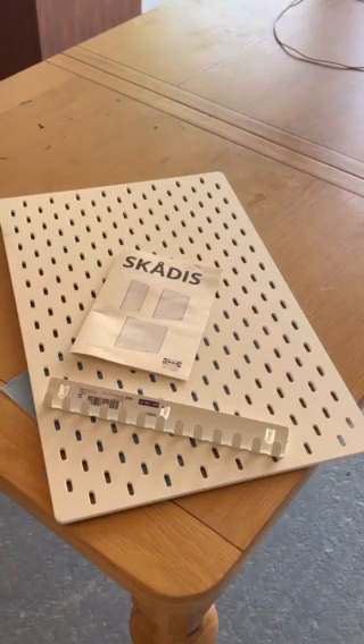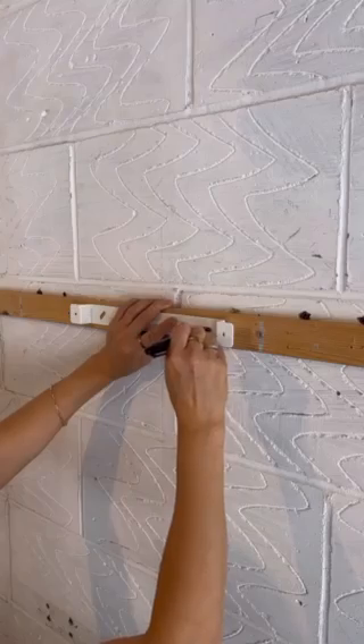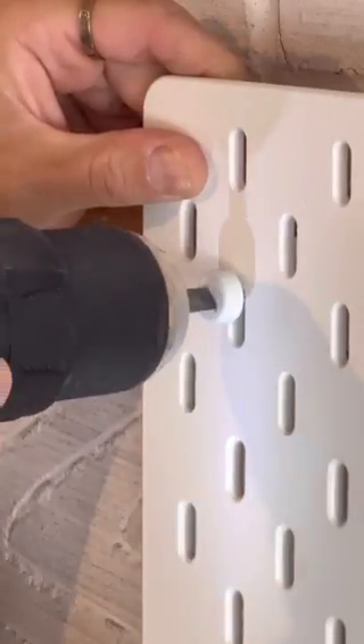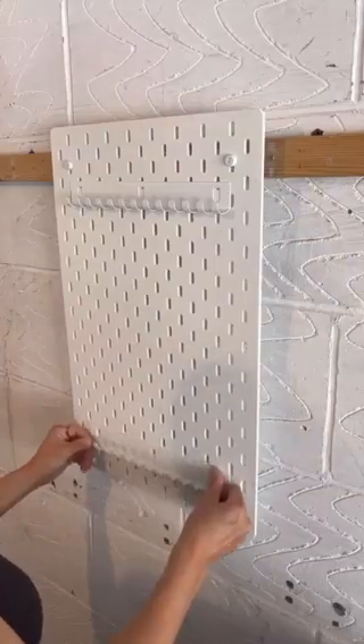Let me show you the best way to hang up your artistic brushes. First, go to IKEA and get the SKÅDIS peg organizer and get two clips. Attach it as the directions say, and hang one clip on the top and one clip on the bottom.